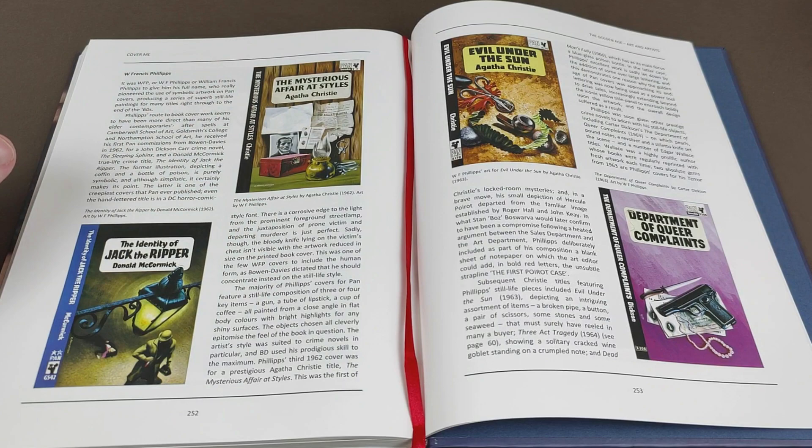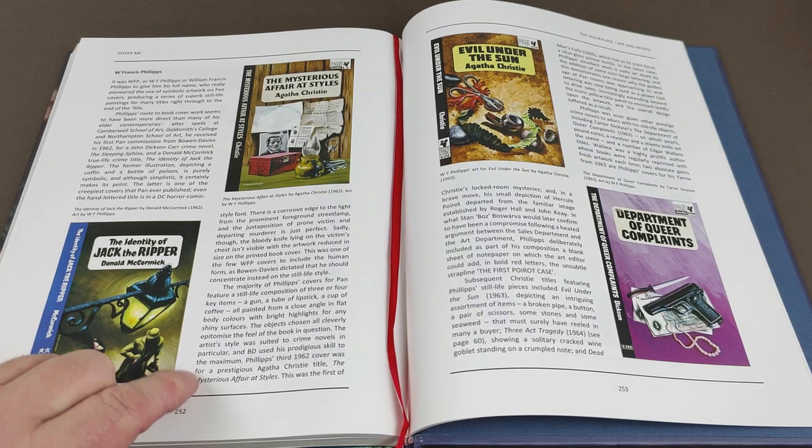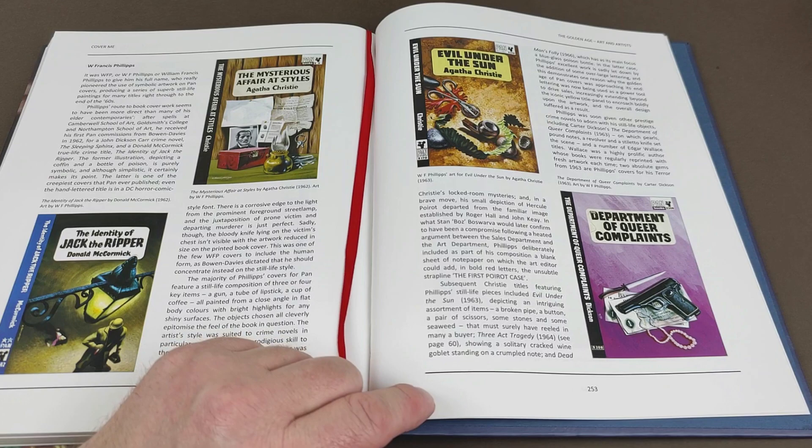There's that really nice 'Identity of Jack the Ripper,' which I did thankfully get a copy of quite recently. The book says the majority of Phillips's covers for Pan feature a still life composition of three or four key items — such as a gun, a tube of lipstick, a cup of coffee — all painted from a close angle in flat, bold colours with bright highlights for any shiny surfaces. I think that sums it up perfectly. There's his cover to 'Evil Under the Sun' — another really, really nice one.